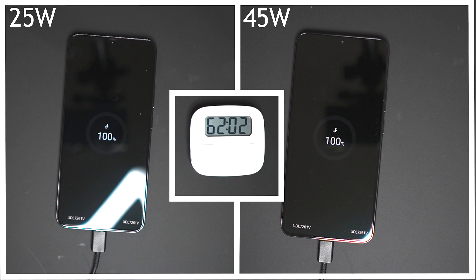So these are the results on the S22 Plus. Now if the S22 Plus isn't for you and you're looking at the S22 Ultra, click on the video on the screen where I'll be doing the exact same test with the exact same chargers, and we'll see if we get a similar type of result.